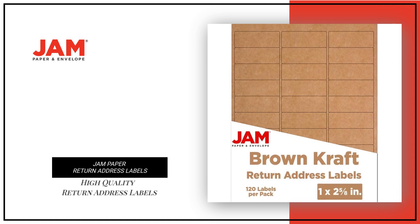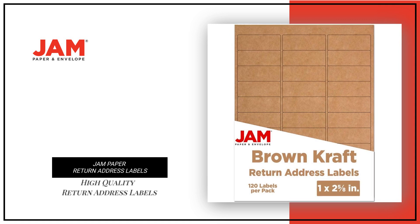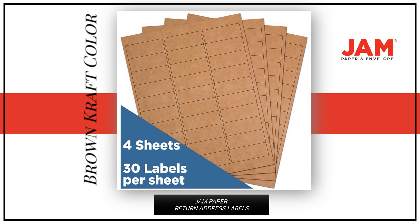Looking for high-quality return address labels to mail your package? Look no further than our JAM Paper return address labels. These labels come in a brown kraft color, adding a pop of color to your package.